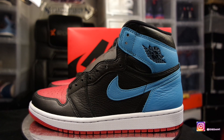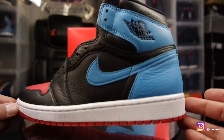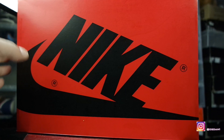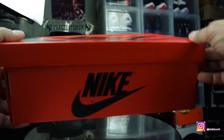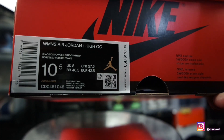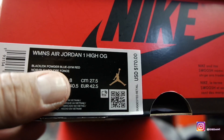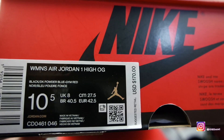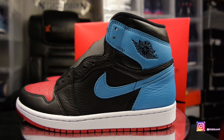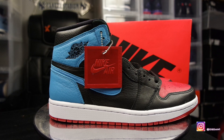I want to give you guys a close-up of these so you can check out the leather and stuff like that. Starting off with the box — comes in a nice red Jordan 1 box, same as the Fear Jordan 1s. The size tag reads women's Air Jordan 1 High OG, colorway is black, dark powder blue, gym red. Retail is going to be $170. Now it doesn't come with extra laces.